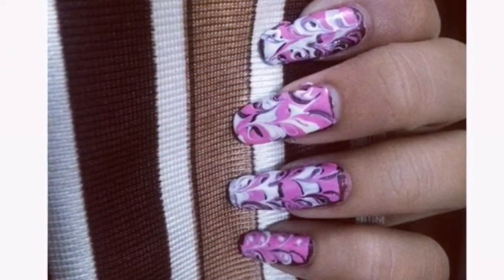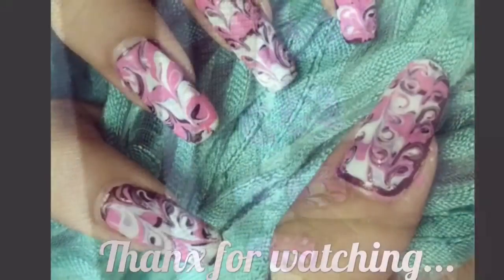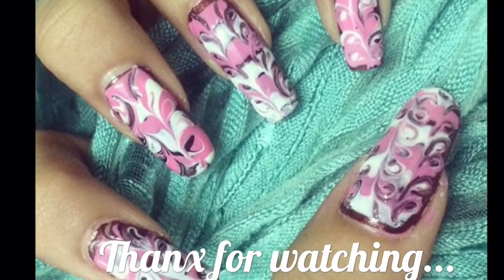And that's it — our less than a minute nail art is ready! I hope you like this design. Do share your thoughts in the comments below. Thanks for watching!